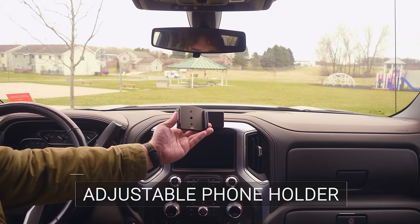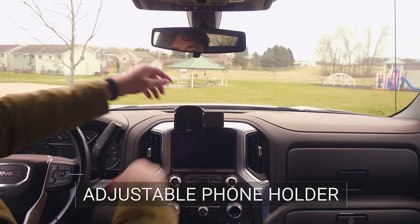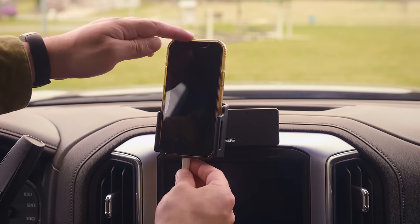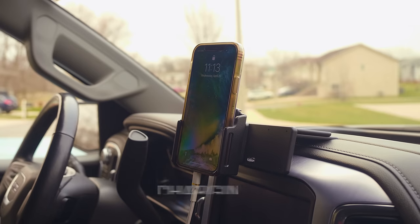The second part is the ProClip holder. Simply attach the holder onto the mounting base and you're good to go. Our best-selling adjustable holders are designed so you just need to make one simple adjustment, and then you're all set for one-handed docking and undocking. Want built-in charging? We've got you covered. We offer holders that can keep your phone charged either wirelessly or with charging cables.